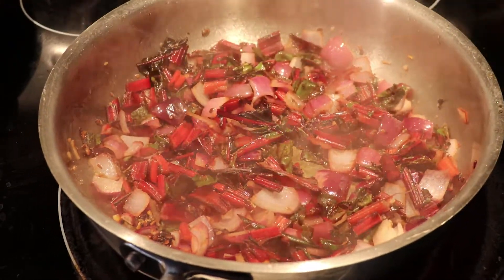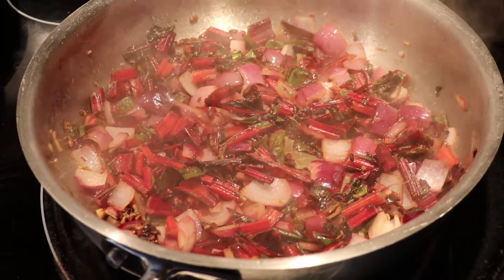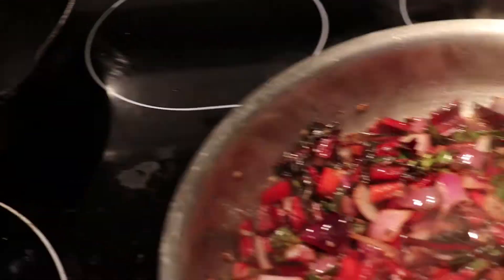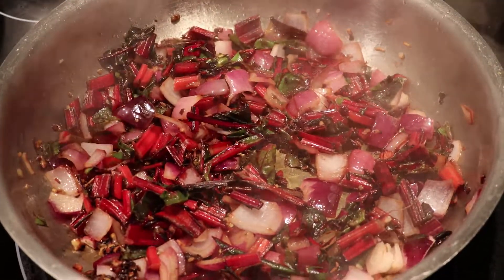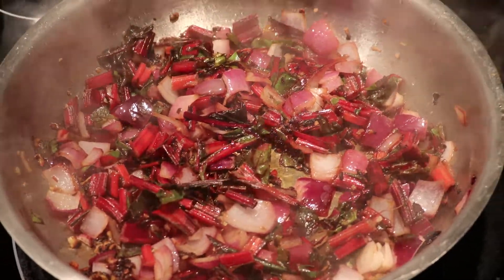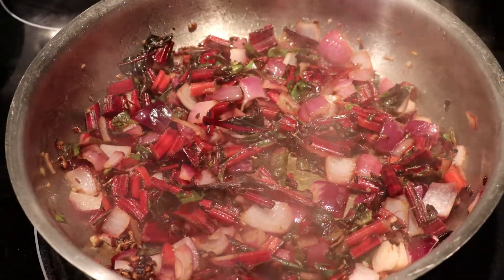Meanwhile there is one piece of the meal that's not being done on the Weber. I have some red Swiss chard — I have separated the stems from the leaves. The stems I'm going to sauté with some diced red onion in olive oil with garlic, until those are tender. Then I'll add the leaves, which tend to go fairly fast and just wilt down towards the end.